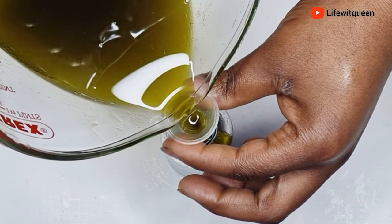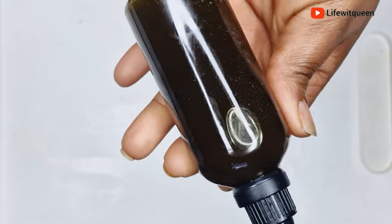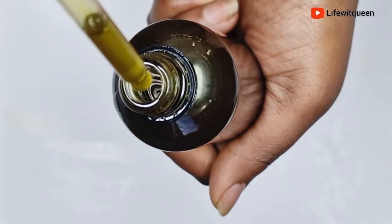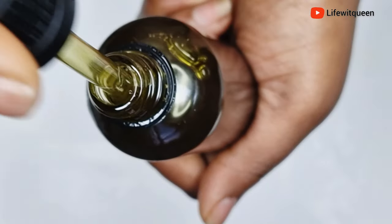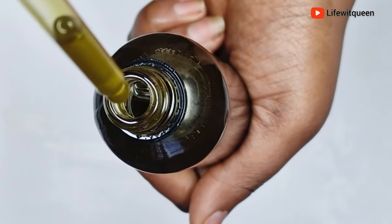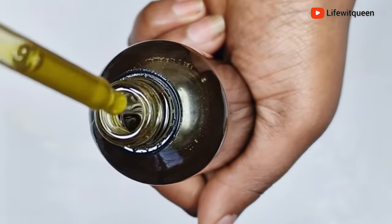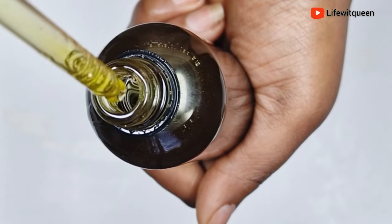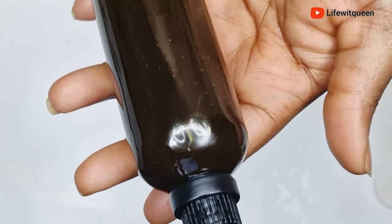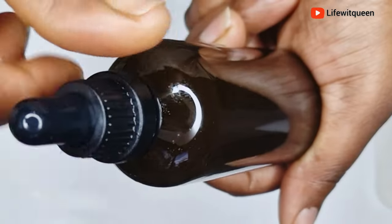Once you warm your oil using the double boiler method, apply it to your entire hair and scalp, then cover it for about 45 minutes. After 45 minutes, wash it out. You can also use this hair growth oil as an overnight treatment — apply to your entire hair and scalp, cover your hair, and wash it out the next day. Thank you so much for watching. Comment if you have any questions, give this video a thumbs up, and subscribe to my channel. I'll catch you guys in my next video!